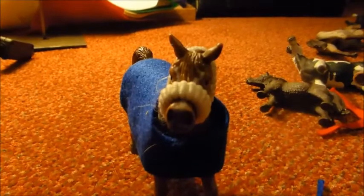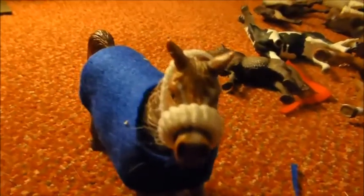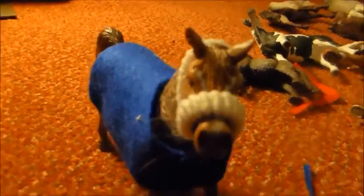Hi guys, it's Schleich World 155 and today I'm going to be showing you how to make a basic rug and halter for just about any Schleich model horse.